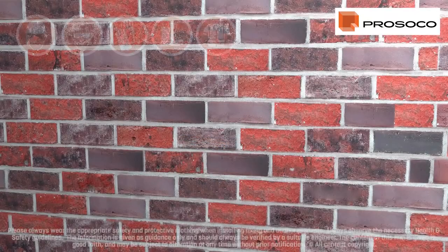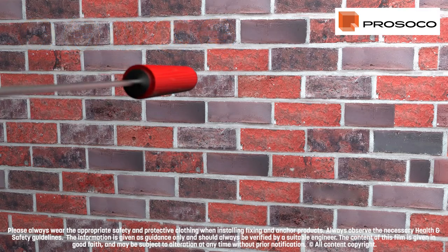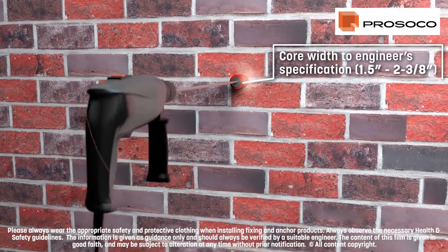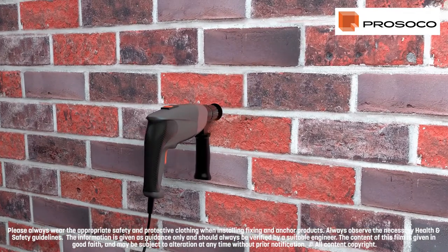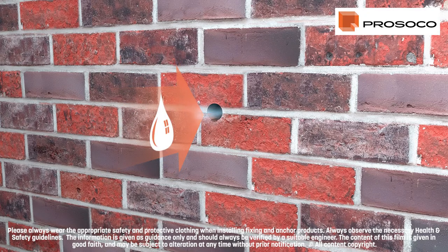During installation, appropriate personal protective equipment should always be worn. Mark the entry points as specified by the engineer and drill to the correct length using either a core drill or an SDS Max hammer drill. Ensure all debris is removed from the holes using an air pump, then spray with clean water to maximize grout adhesion and facilitate a gradual and even cure.